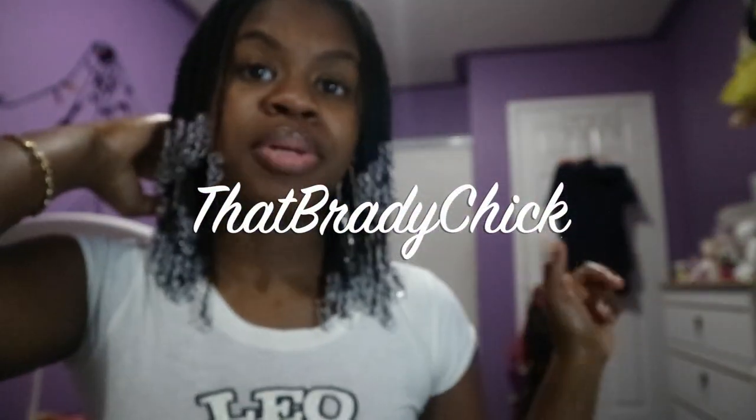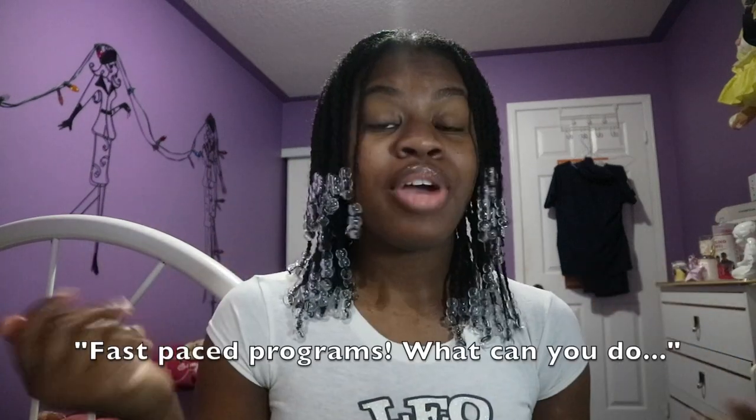Hey YouTube, that Brady chick here. Don't mind my scrubs hanging up behind me, that's just for placement because I'm starting my winter semester very soon. My fall semester literally just ended last week, so fast-paced programs — what can you do?